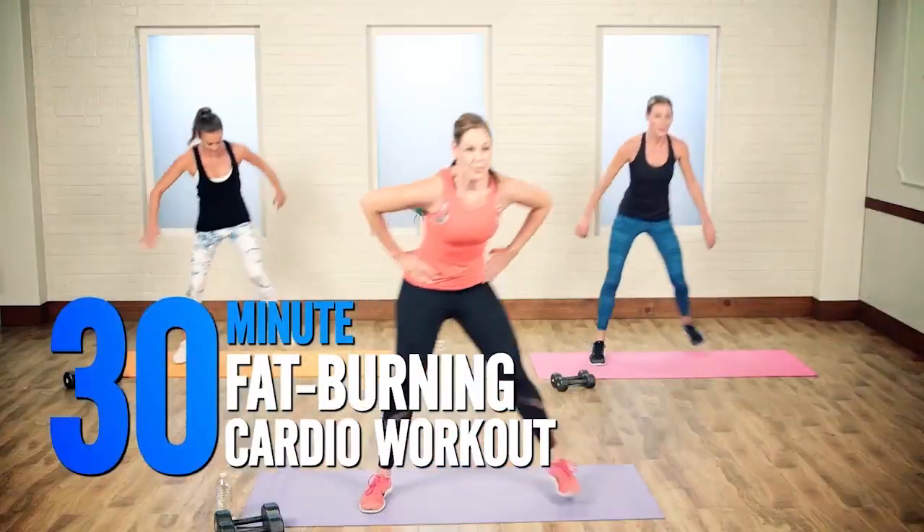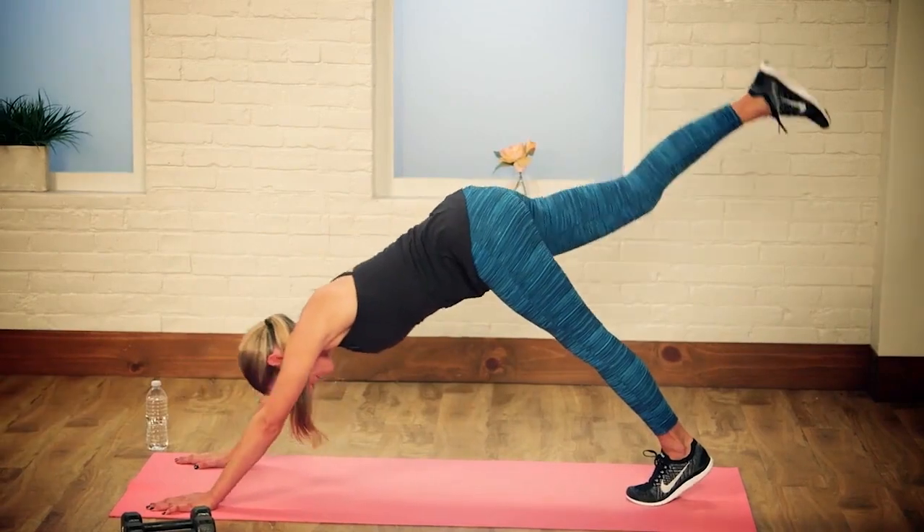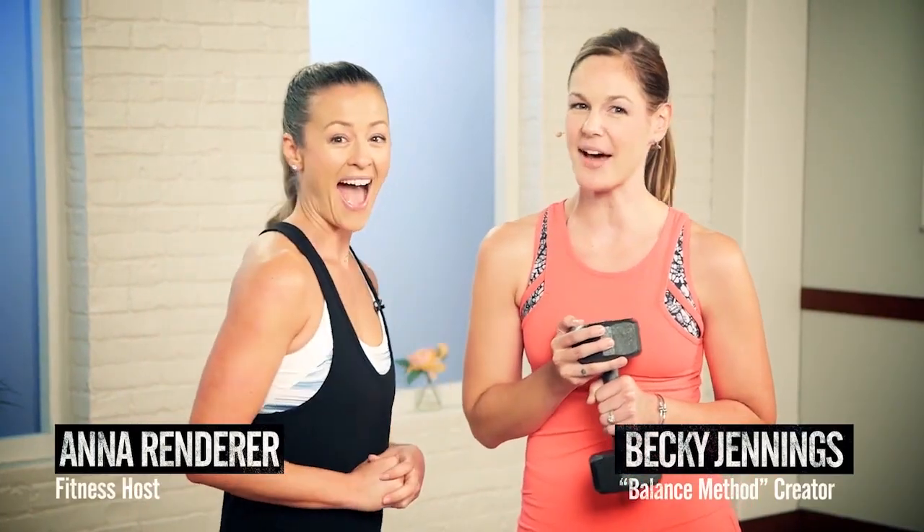Get ready for a 30-minute fat-burning cardio workout with Becky Jennings, creator of the balance method. Grab a 5 to 10 pound dumbbell and let's get ready to sculpt your balanced body.